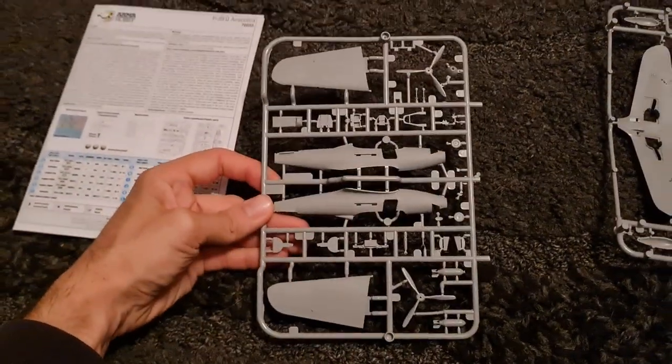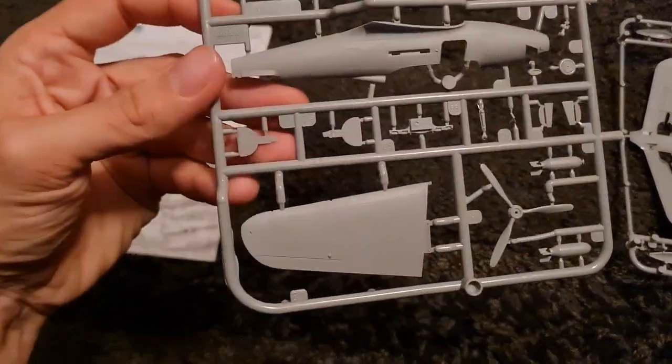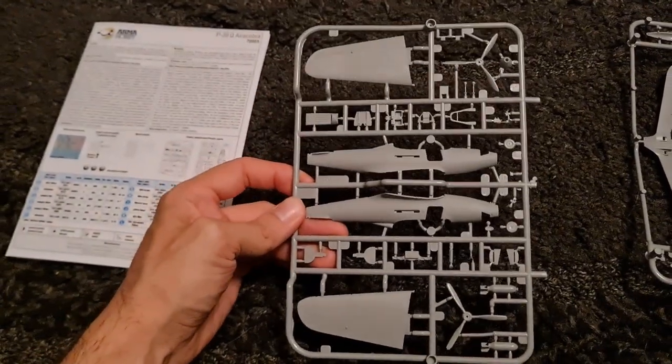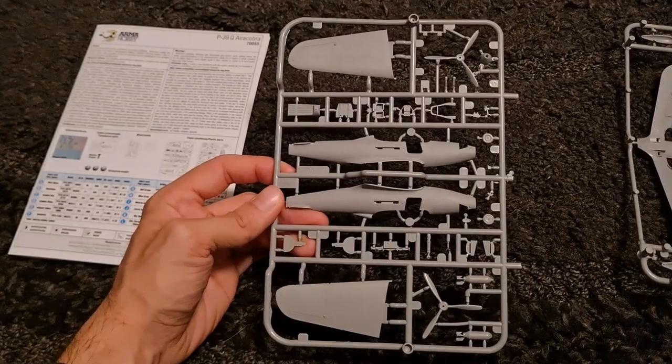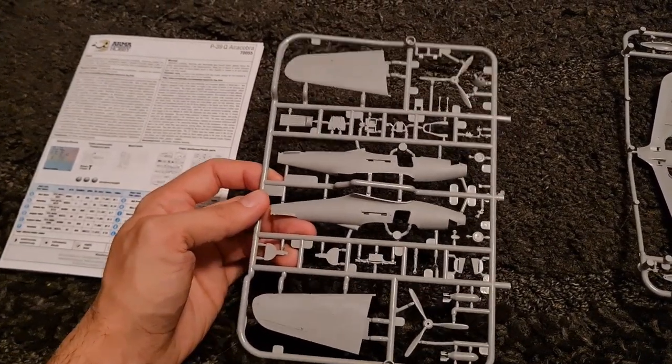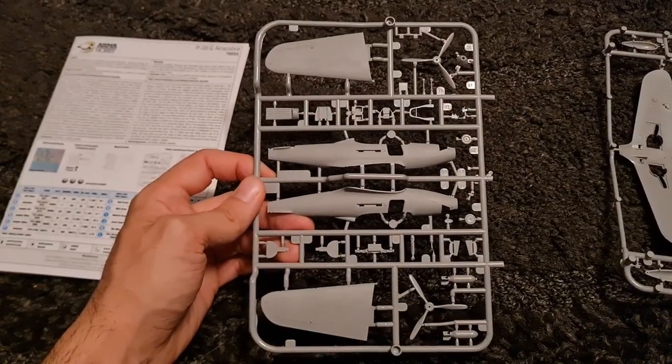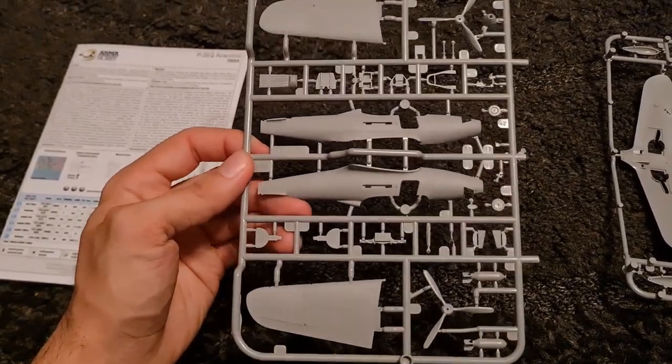You can see there you've got sprue one — at least I think it is, let's call it sprue one. You've got the upper wings, the fuselage. You can see you've got two different propeller options there, which means there's more of these coming. It looks like some cockpit detailing in there as well.